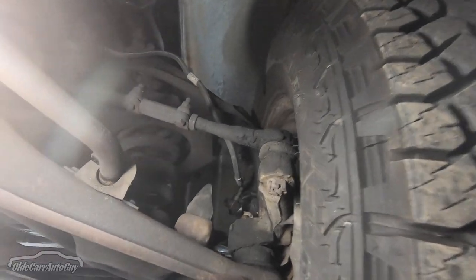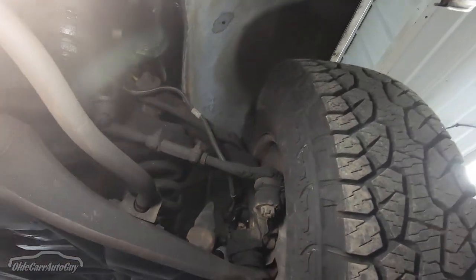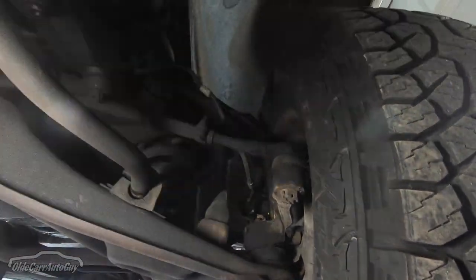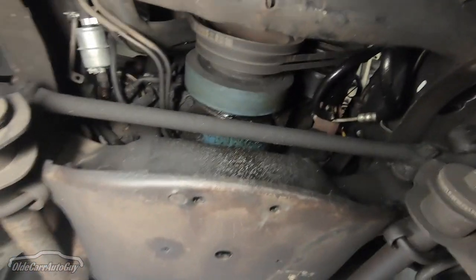The ball joints on the upper control arms were originally pressed in with rivets, and this truck still has riveted ball joints on the uppers on both sides. That leads me to believe that the 80,000 miles showing on the odometer could quite literally be the actual mileage. The cross members are in really good shape.